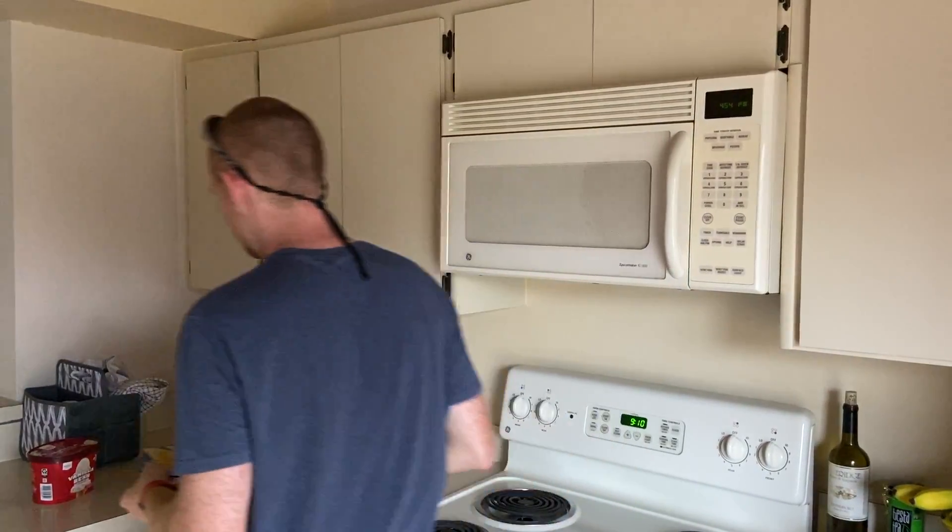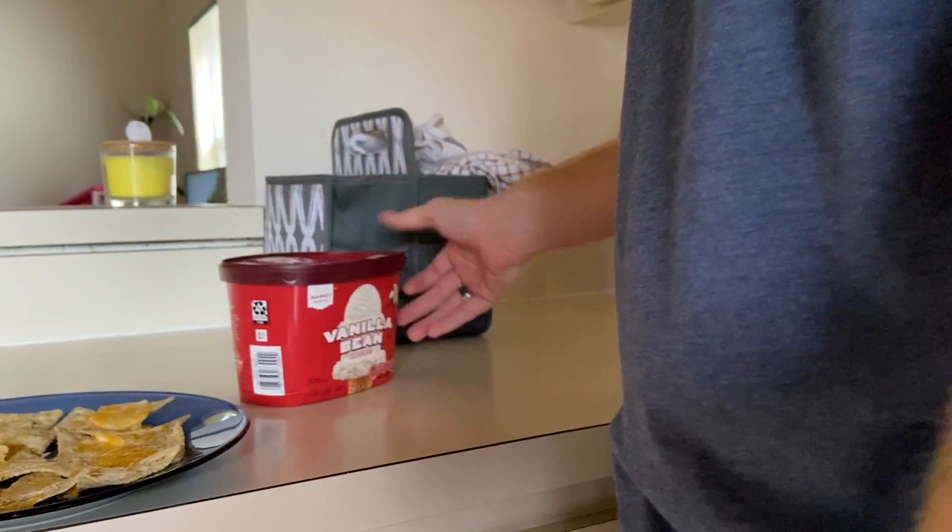Oh, and for an extra added step, you've just realized that you left the ice cream tub out on the counter overnight. And that, folks, is today's episode of Quarantine Cooking.